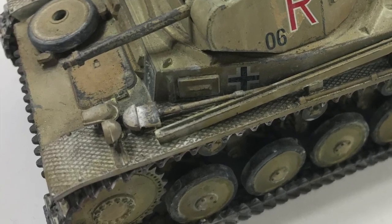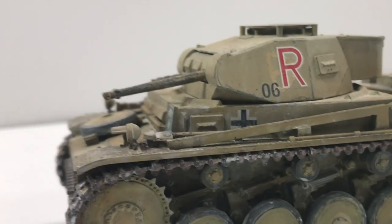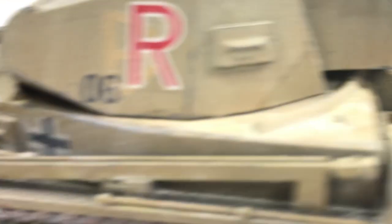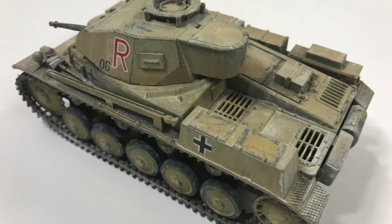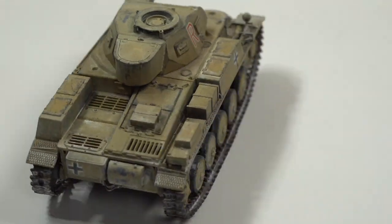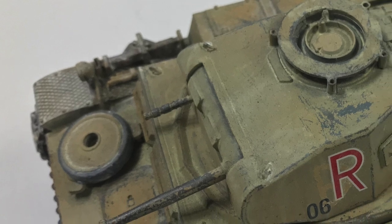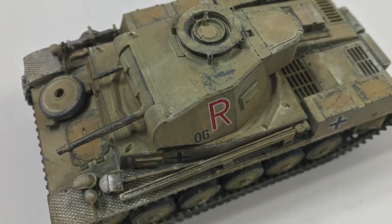One cool thing about this model is that this is actually the first model I've ever painted. When I was younger, I made models but didn't really know how to paint things yet, so I just had them unpainted on the shelf. This one looked kind of crappy, so I figured I'd repaint it. That just shows that if you feel like you haven't done the best job on a model, you can just start over. So would you recommend this Tamiya model to other modelers? Absolutely — I pretty much would recommend anything Tamiya makes. Thank you so much for being with us, Landon. Thank you.